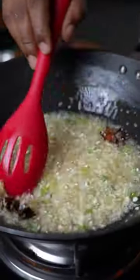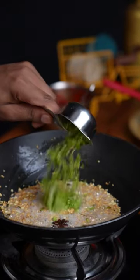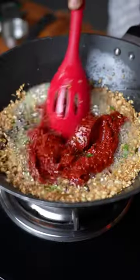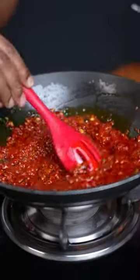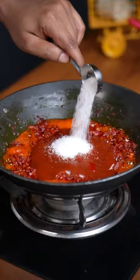Sauté all of these aromatics until it starts to turn golden brown. I am using this secret ingredient — coriander stems and roots. Now it's time for your arm workout by stirring this continuously for 10 to 15 minutes, or until the oil starts releasing from the sides.